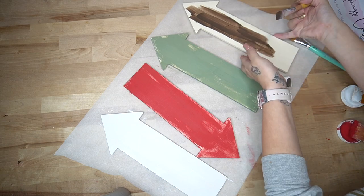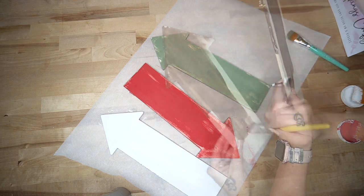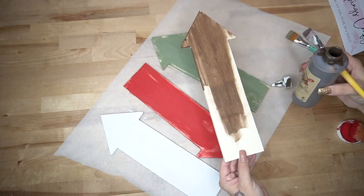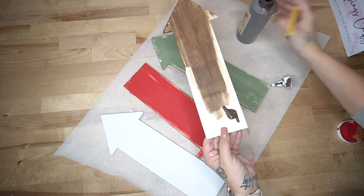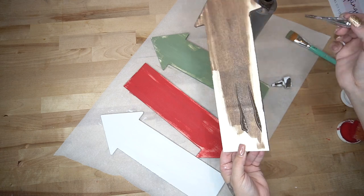I painted all of my signs a different color. One of them I painted with my white Waverly chalk paint, the next with my crimson, the next with my Moss Waverly chalk paint, and then for the last one I stained it with my Dixie Belle Voodoo stain.